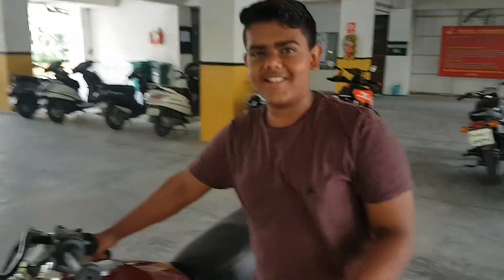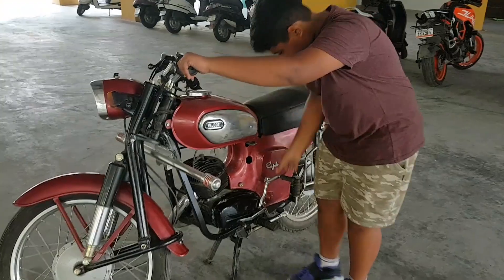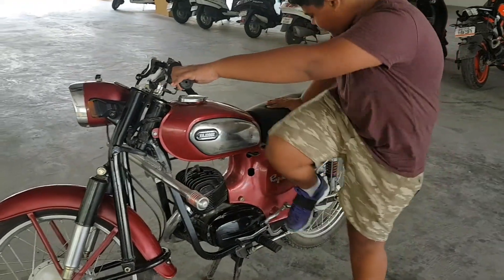So guys, here is my son trying his hands on my Rajdur today. He's trying to start it. So let's see whether he can do it or not.